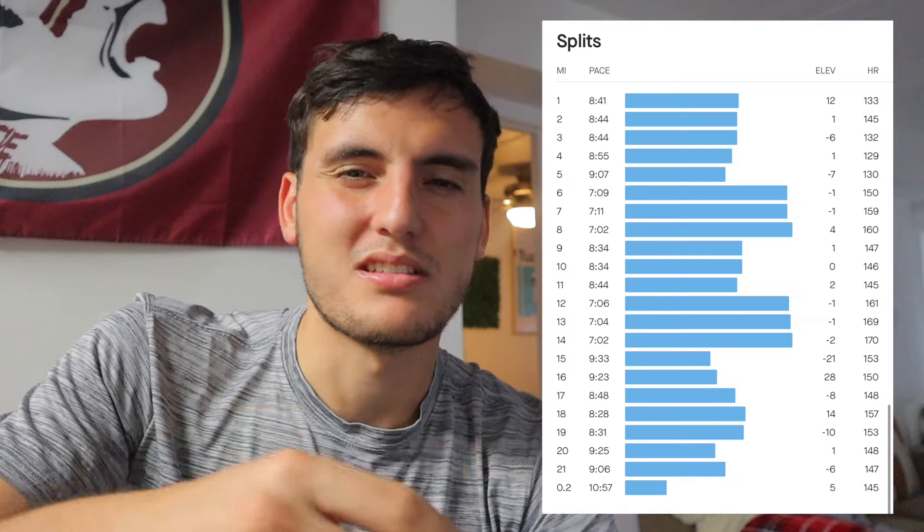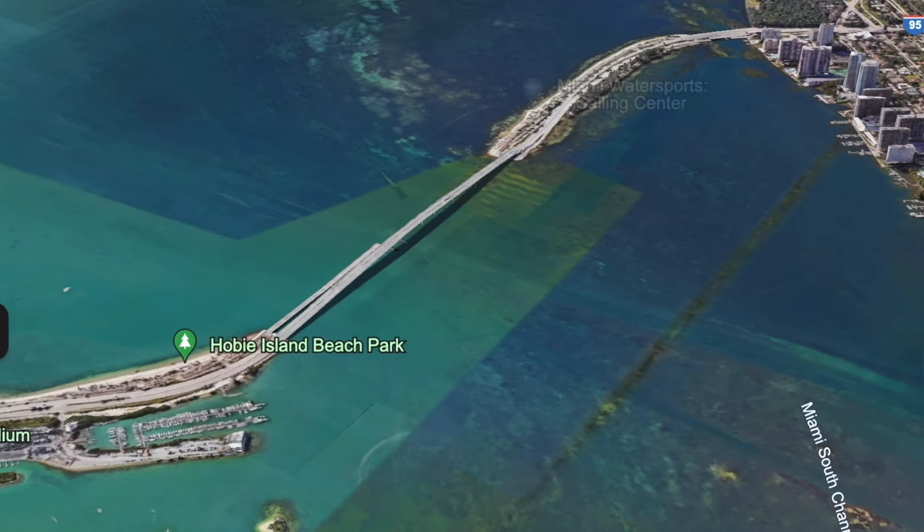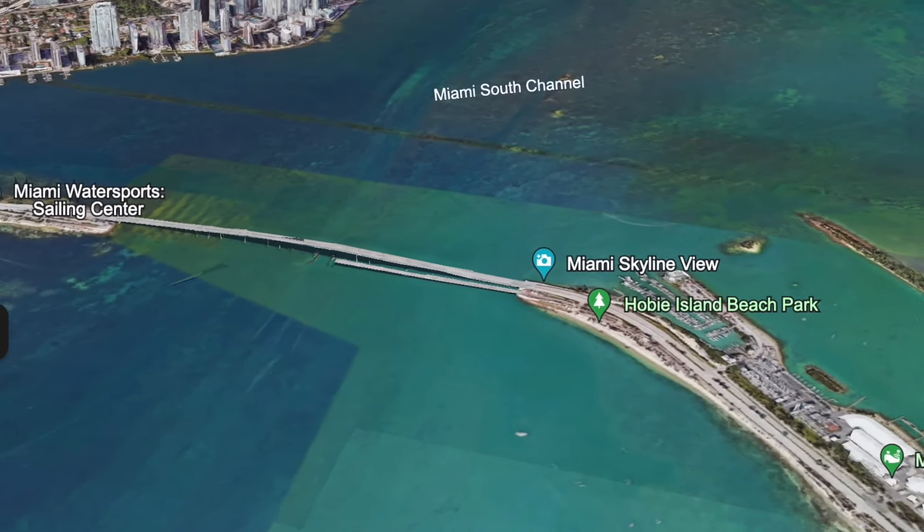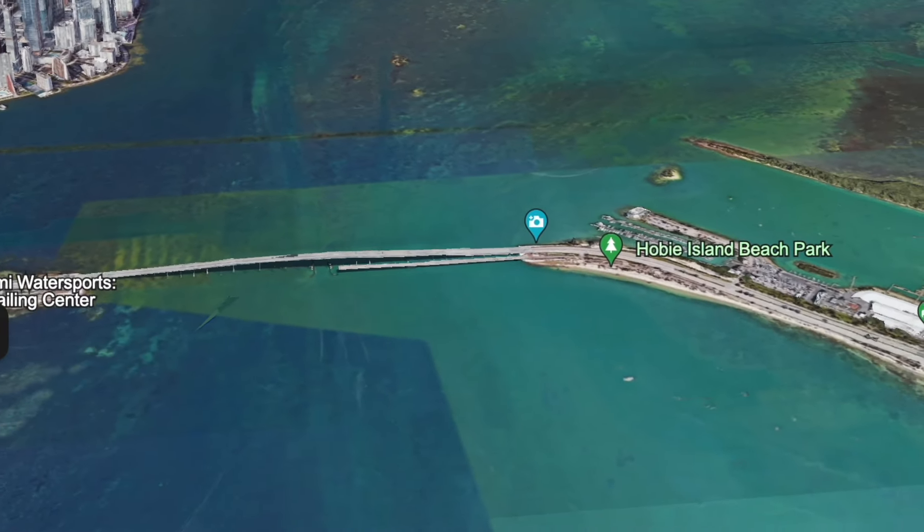The weather that day was super humid — low 80s in Miami, plus the sun, plus I ran over the bridge in Key Biscayne with a bunch of elevation. The humidity, the sun, running that far for the first time, and trying to do marathon paces — yeah, that was a recipe for disaster. But I managed to get the next two long runs beautifully done.